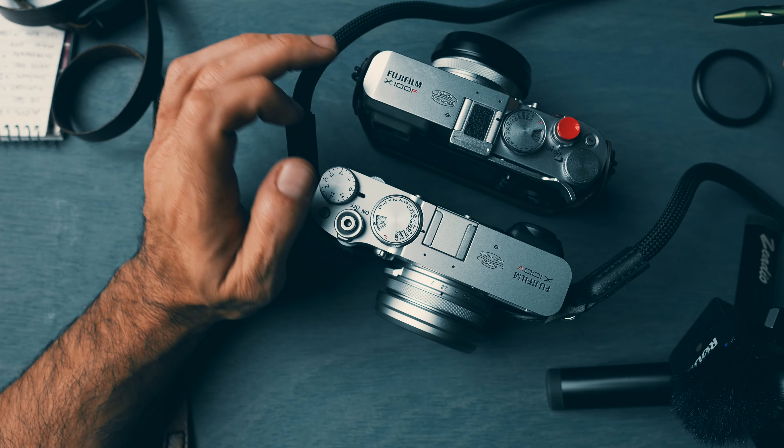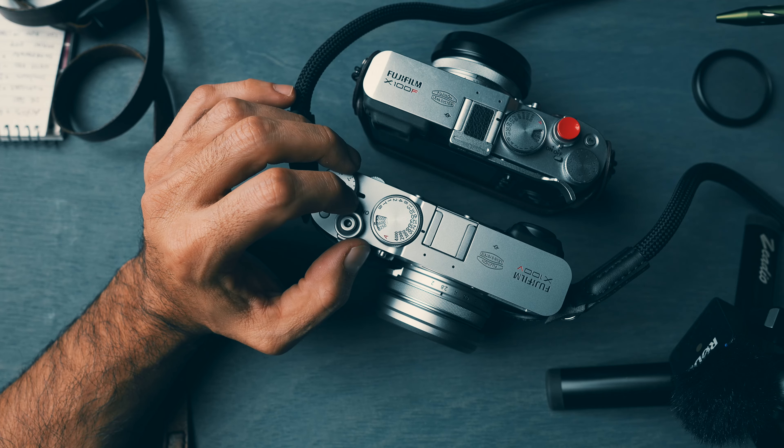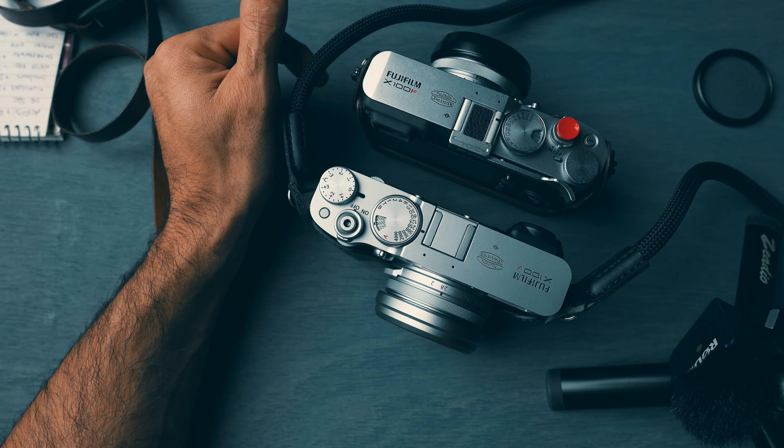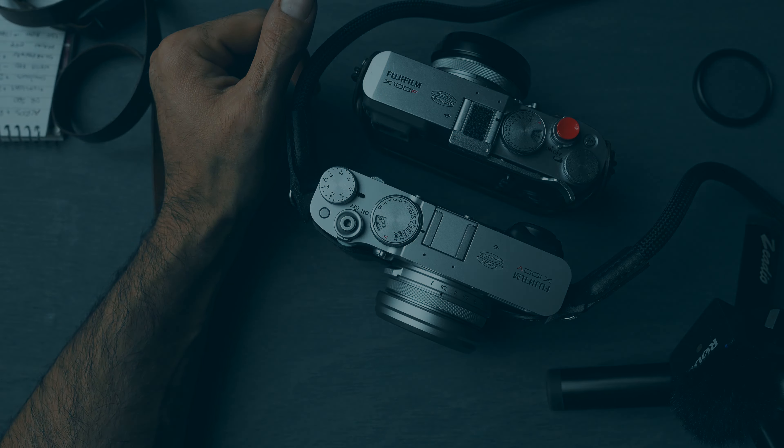They're both excellent cameras. If you understand your equipment and lighting, and have a little bit of patience, you'll do well with either one. The X100V requires a little patience as well. Let me know what your favorite Fujifilm camera is down in the comments below, and we'll catch you in the next one — take care.